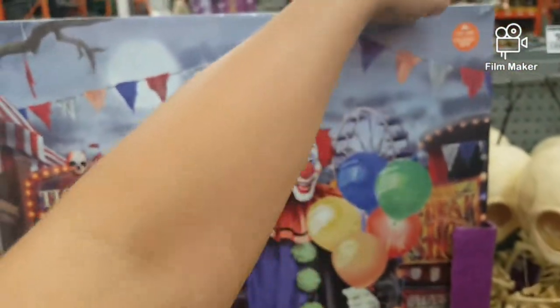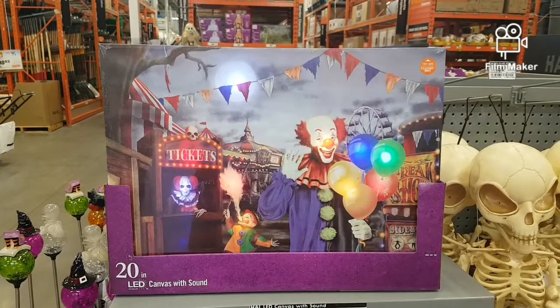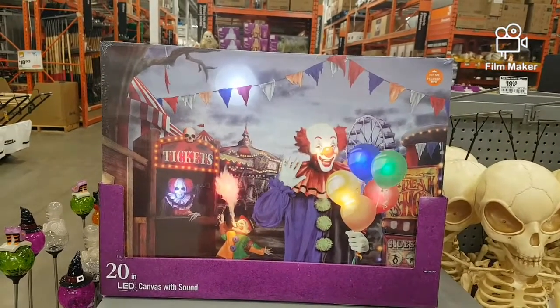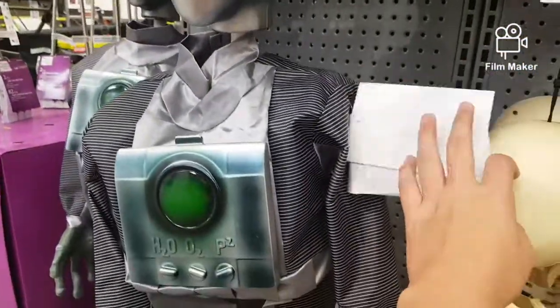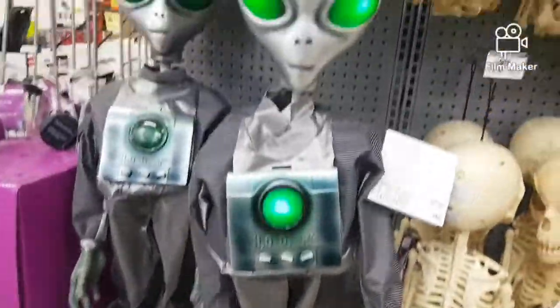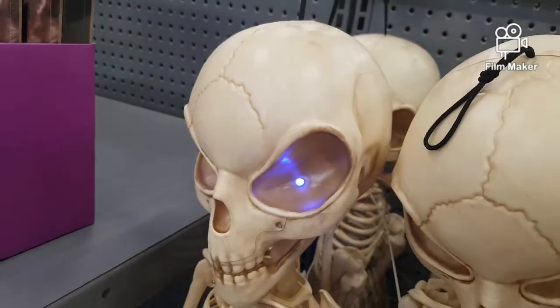Here we have some mini animatronics and some bows. This portrait I think is kind of nice — it lights up and makes noises. Here we have this dancing alien — I find that really amazing. I like the details on it; it's like the bigger one except smaller. And some little skeleton aliens whose eyes light up.